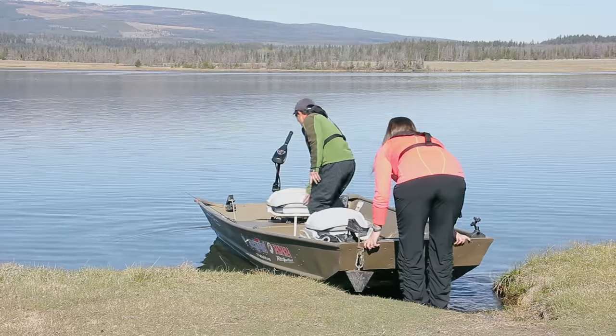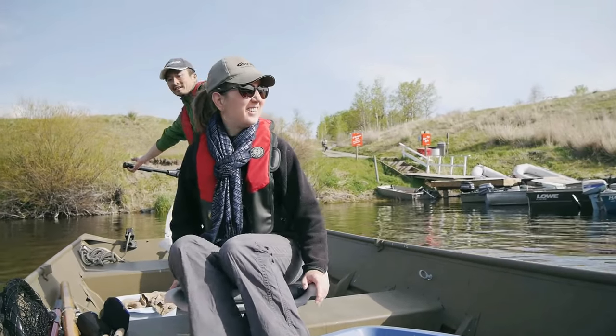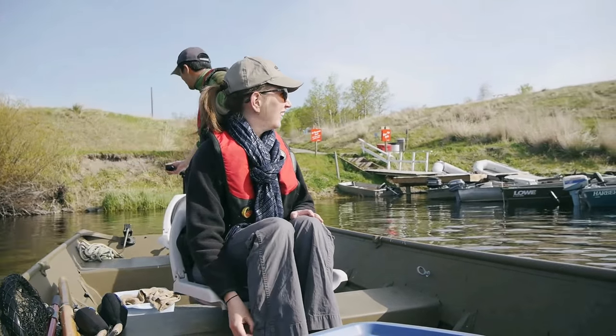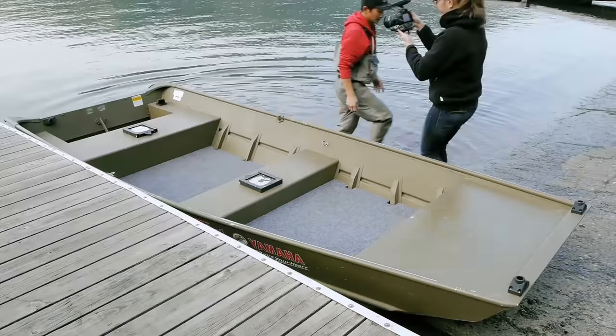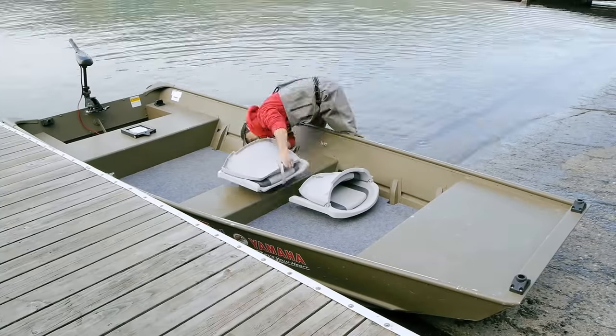So we came along to this G3 1442, which is a 14-foot long boat, very spacious. And today we're going to take it down, show you why it's a really great family boat and how we got it rigged up.